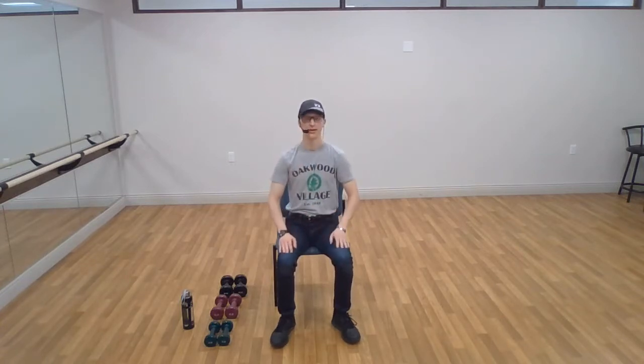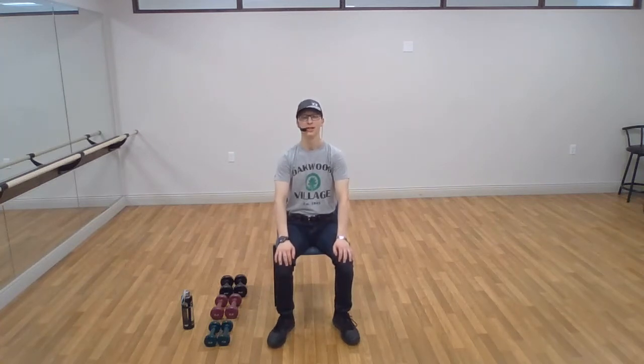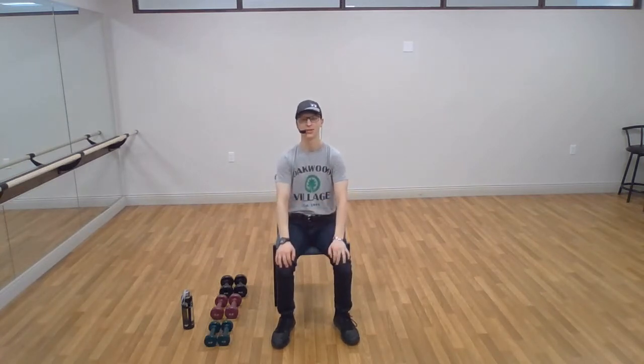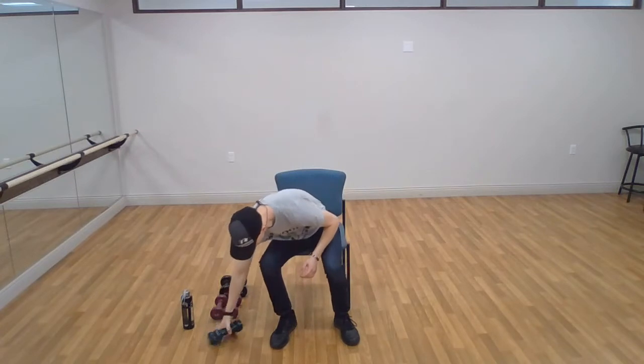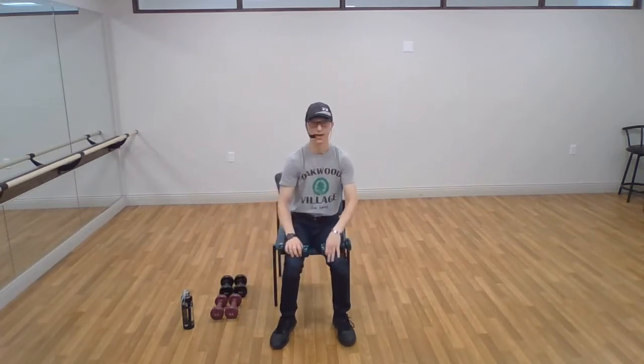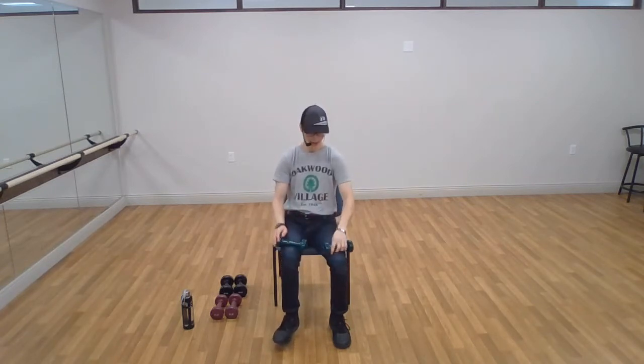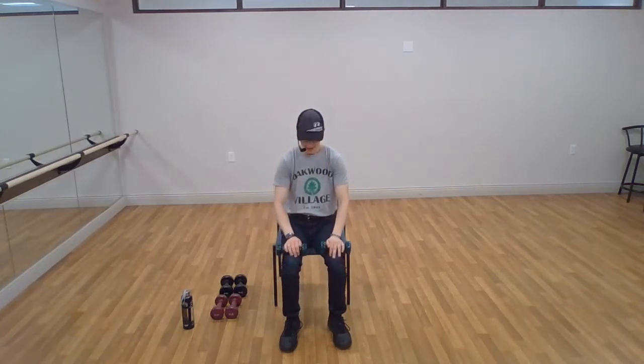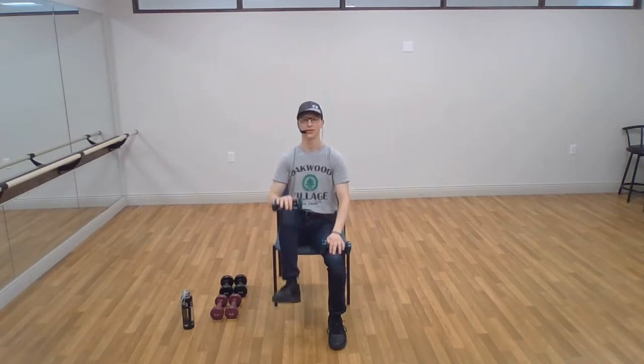Go ahead and relax. Let's start our strip sets — we're going to start with legs and work our way up the body. We're going to do fewer exercises per muscle group but it's going to be harder than before. Start with your lightest set of weights on the legs. We're going to start with our single leg march — one leg at a time, don't let your foot touch the ground. We're going to do 12 repetitions.